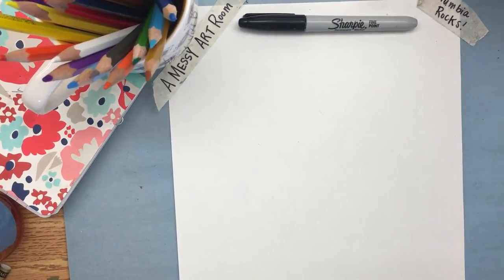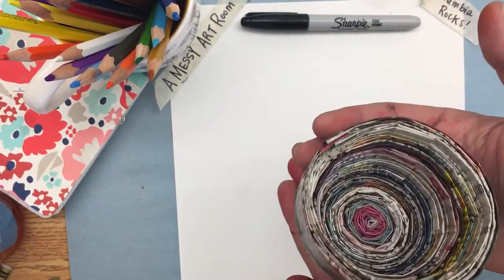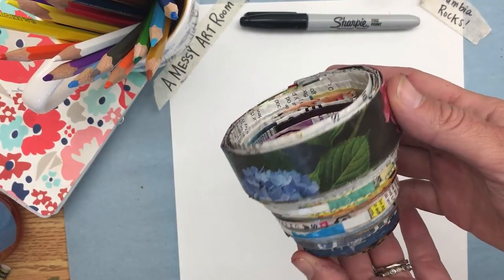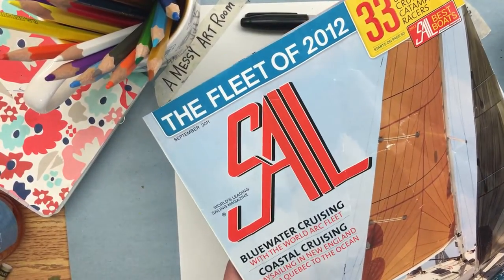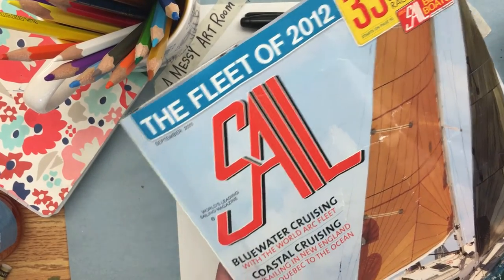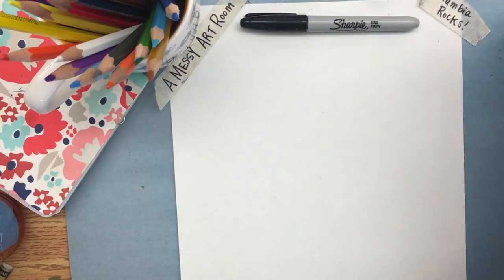Today I'm going to show you how to create these beautiful pots made out of magazine pages. They're very easy. What you need to start with is a magazine — any magazine will work, even a catalog. The thinner the page the easier it is to fold, so some catalogs have thicker pages and you want to try to avoid those. I'm going to start with a sailing magazine and I pulled out a few pages.